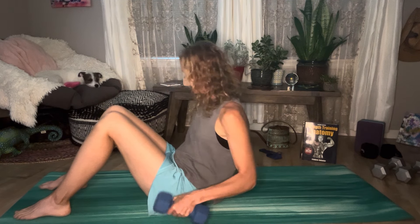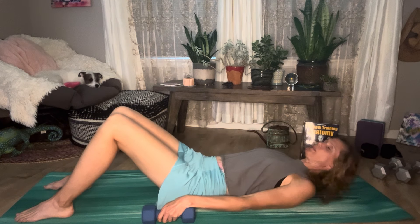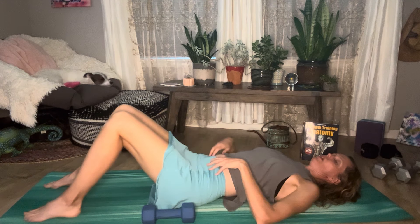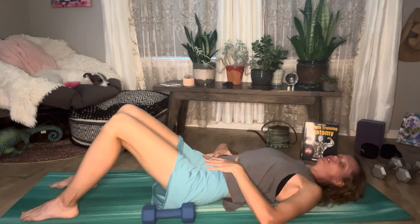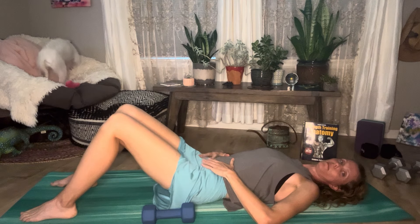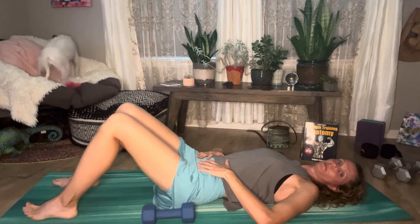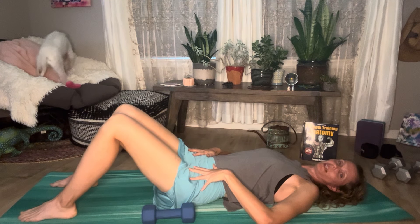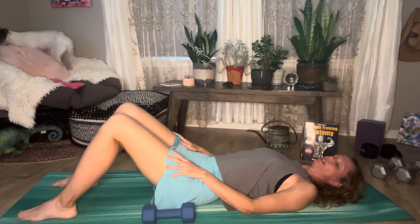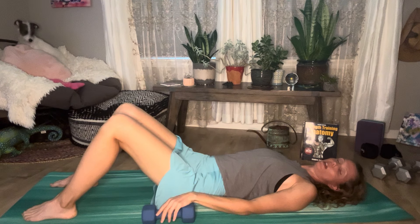We are going to start off in our lying down position. I like to have the weights about at my hips so they're right where I need them. From here, we're going to engage our belly — I'm not completely socked into the mat, but it's engaged. I don't want to be too arched. My feet are in line with my knees, which are in line with my hips. You can place a block between the knees to work your inner thighs more, or a band around the outer stability muscles.